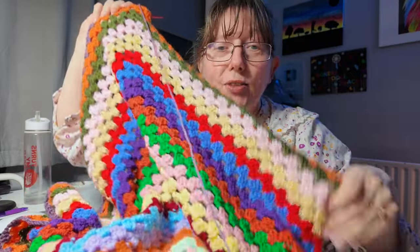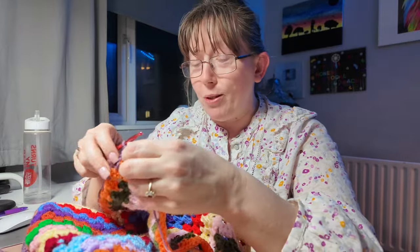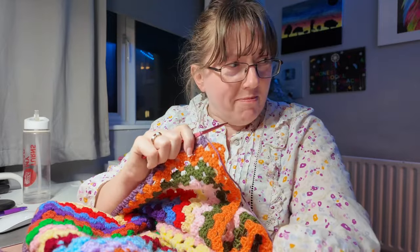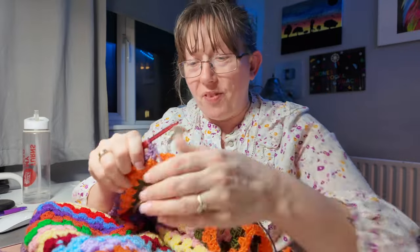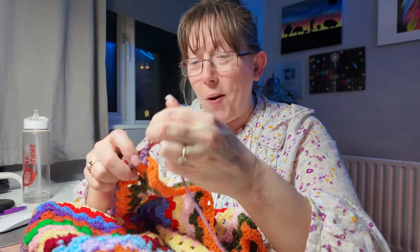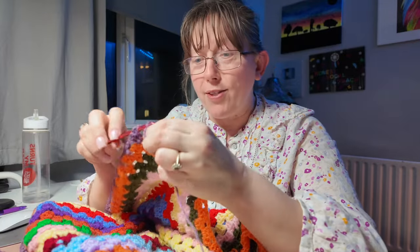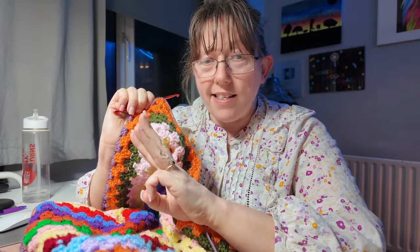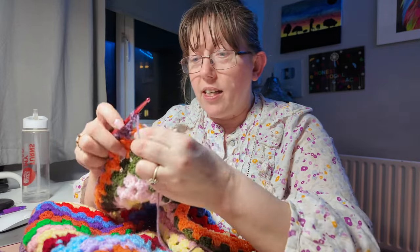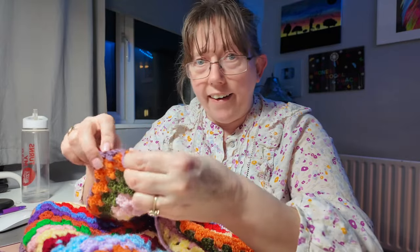I'm desperately trying to get this one finished — we're so close! I'm watching Elise Rose Crochet on YouTube. I'm on purple and I've got blue left to do, and then that's it. I've got a new project I want to get underway which is a boho bag, but I've also got orders to do — three cushion covers — so I need to get this finished first, then the cushion covers, and then I really want to have a go at that bag.